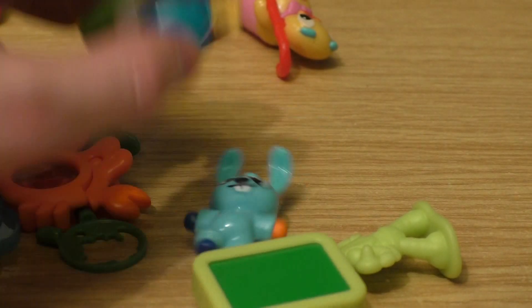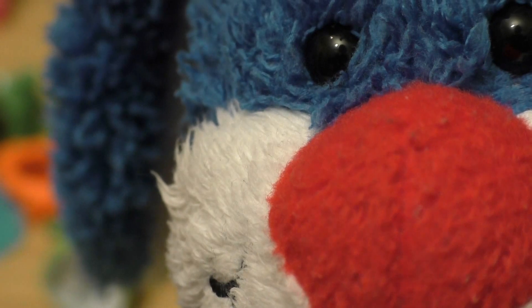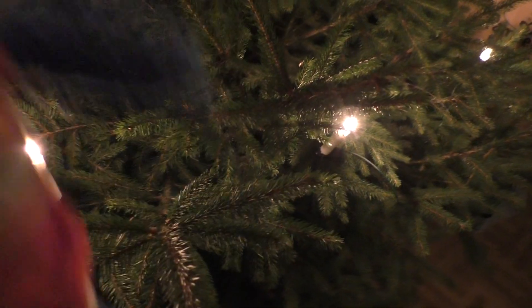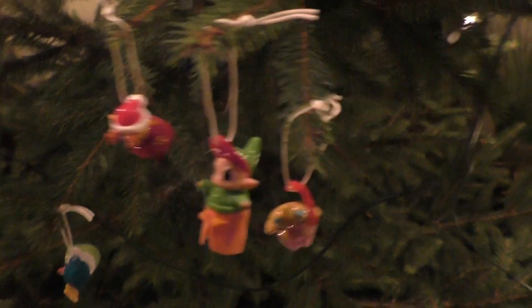Now we put the little figurines onto the Christmas tree and have fun. Here we are at the Christmas tree — a nice Christmas tree. What's this — Mickey star! Here are our little Kinder friend puppets hanging on the Christmas tree. Here's Santa Claus in the candlelight. There was more stuff inside the calendar — I want to eat it now!